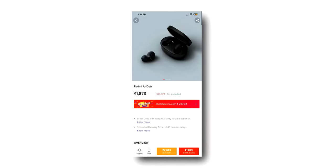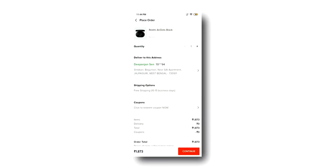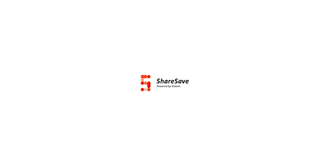This video has been brought to you by SharedSafe by Xiaomi, an app that lets you buy Xiaomi products at a very cheap and reliable price. For more information, you can watch my video review for the Xiaomi AirDots.